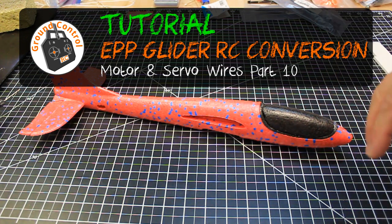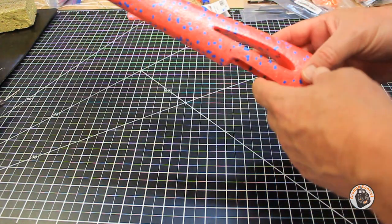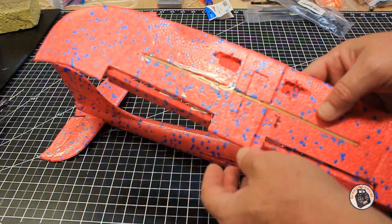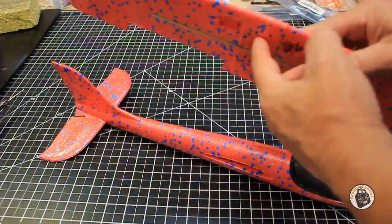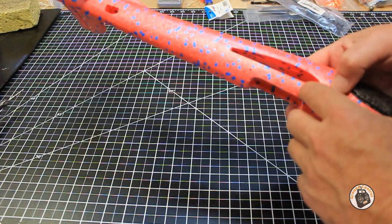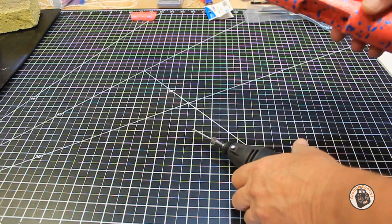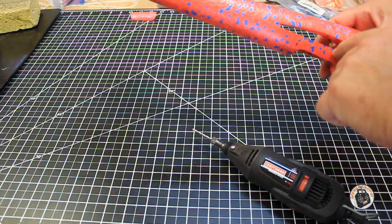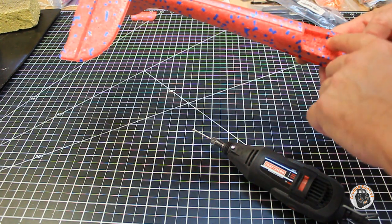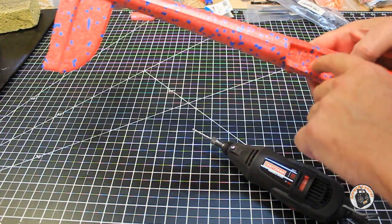We have a couple more things to do to our airframe before we can complete the assembly and install the electronics. On the main wing, we've got our servo pockets cut out on the bottom side, so we're going to be bringing our servo wires in underneath. I've marked a location on each side where these servo wires are going to come in. I'm going to use my Dremel tool with a multi-purpose cutting bit to make a half-circle groove right where I've marked, and then underneath I'm going to cut a hole just inside our cavity so I can bring in the left and right side servo wires.